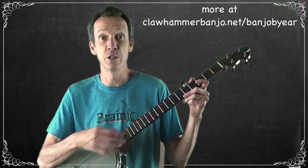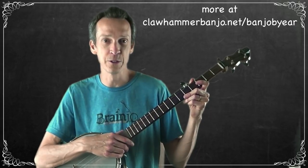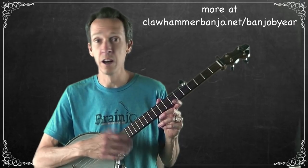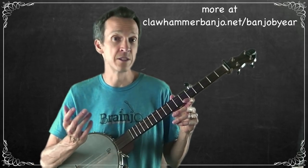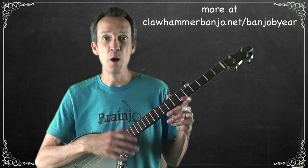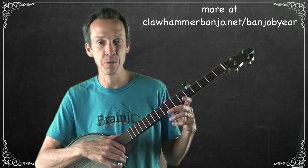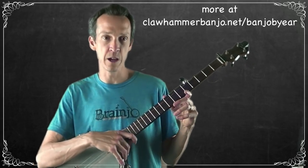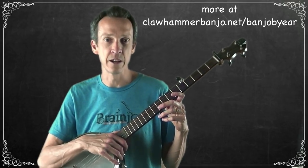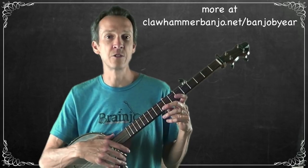These fiddle tunes started out their life as instrumentals — just notes played on the fiddle — and then somewhere along the way people started adding their own lyrics. There are probably several reasons why: one may simply be that they were moved by the music and wanted to sing along, and another is probably that they were using the words as a memory device.